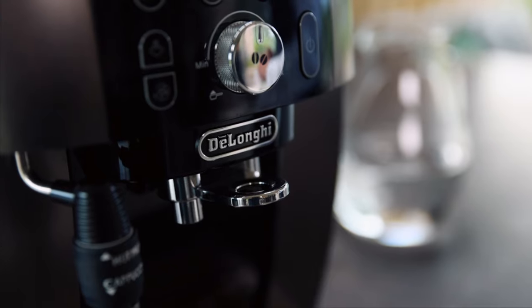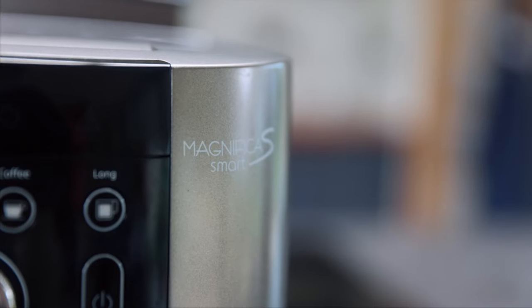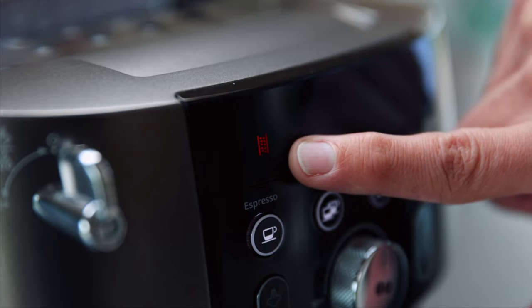Hi, my name is Michael from DeLonghi, and today I'm going to show you how to descale your Magnifica Smart beans-to-cup machine. You'll know it's time to descale when this light here flashes — at that point you need to follow the correct procedure.